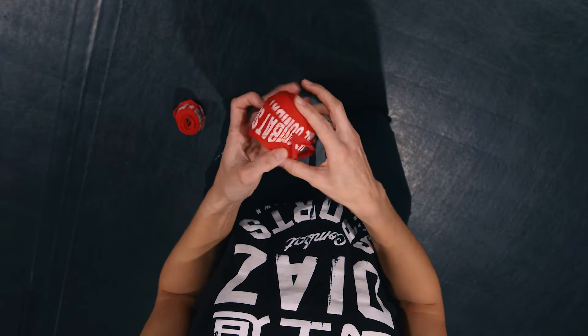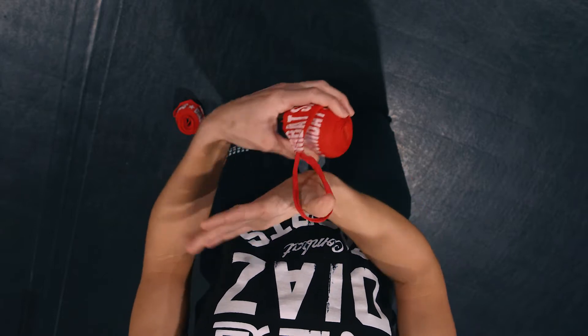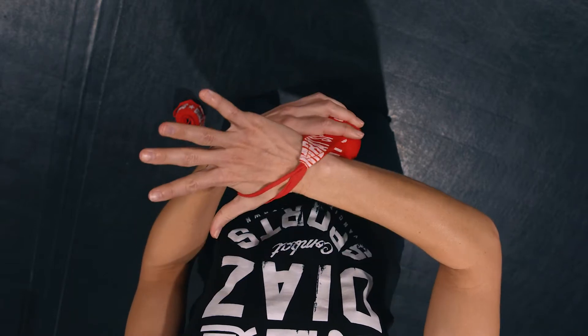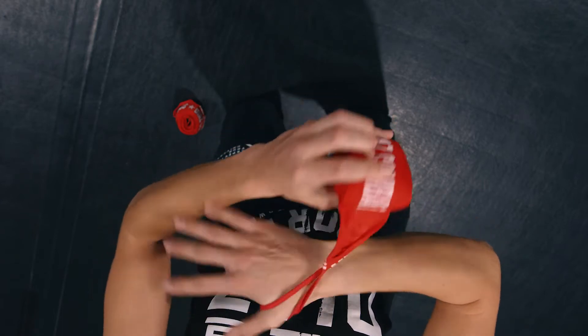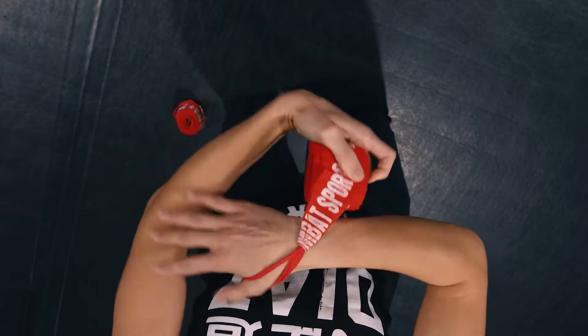When you're wrapping your hands, just take the thumb loop and put that through your thumb — that's why it's called the thumb loop. Make sure that the seam is on the right side. You don't want to end up wrapping your hands like that, so flip it the right way.